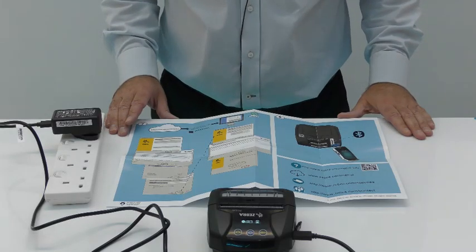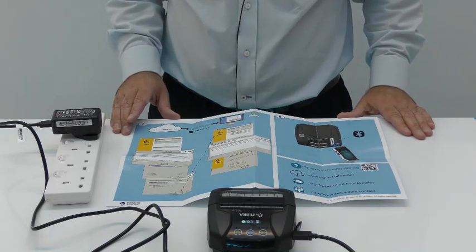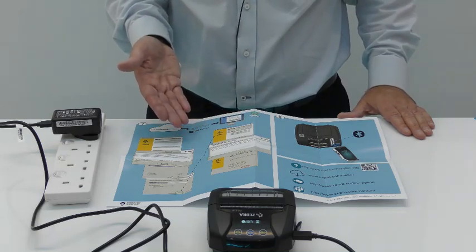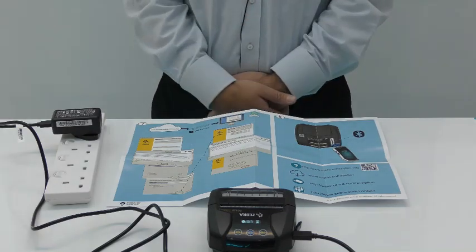Looking at page two of the quick start guide, it has instructions on how to set up your printer, including downloading the Zebra setup utility, which is a free download from zebra.com. There is other information available as well, again by scanning the QR code on the lower housing of the printer.